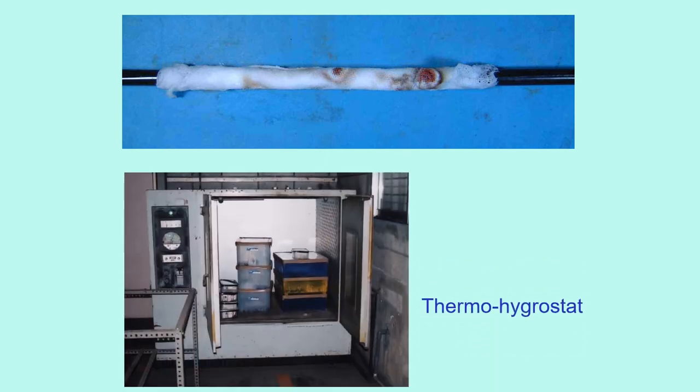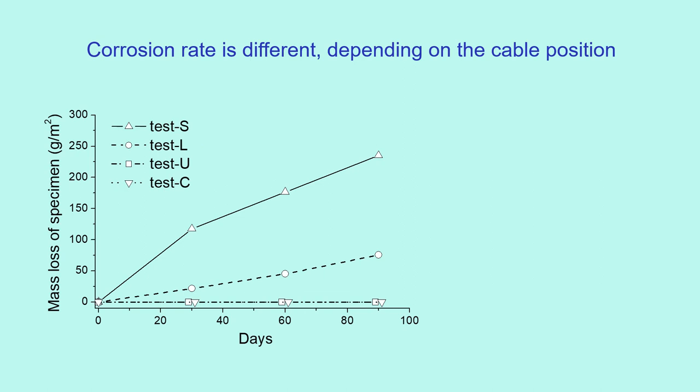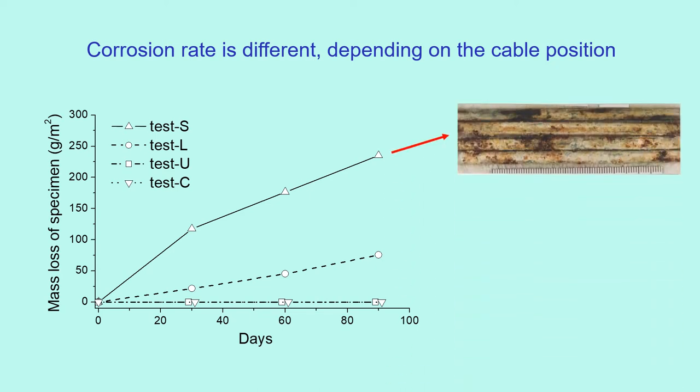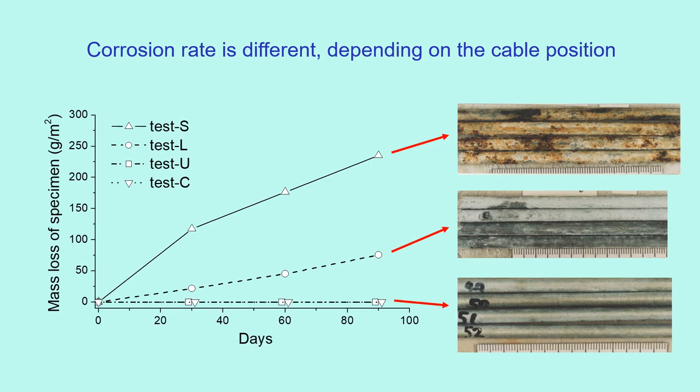This shows the wire specimen wrapped with wet gauze. The wires were put in boxes, which were kept in a thermohygrostat. The Y axis is the mass loss of specimens due to corrosion; X axis is the elapsed days. According to the graphs, corrosion rate differs depending on cable position. Test S has the highest corrosion rate, similar to the side part of the actual cable. Test L comes next with smaller corrosion. Tests U and C did not corrode. All these results clarify the mechanism of corrosion of the suspension bridge cable.